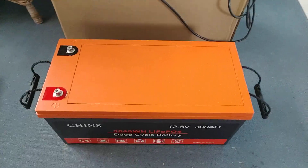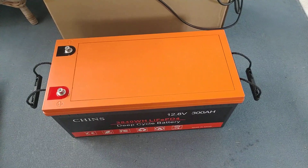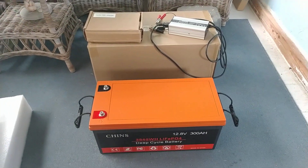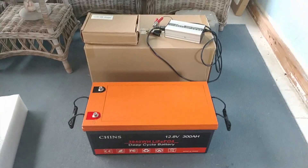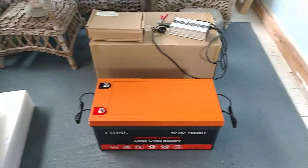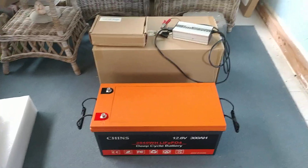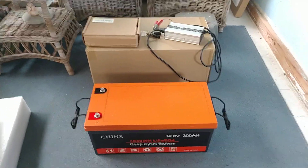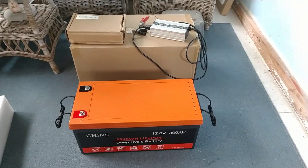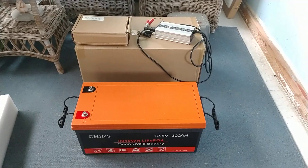After reaching full charge — which shut the charger off at exactly 14.28 volts — I disconnected everything and watched it over the next couple of days to see how it held that charge. The next morning it had settled down to approximately 13.6 volts. I let it sit another 24 hours and it settled in at about 13.55 volts. After 48 hours at rest it's currently at 13.53 volts, and I feel confident now dropping it in, starting to use it, and setting the parameters on the charge controller.